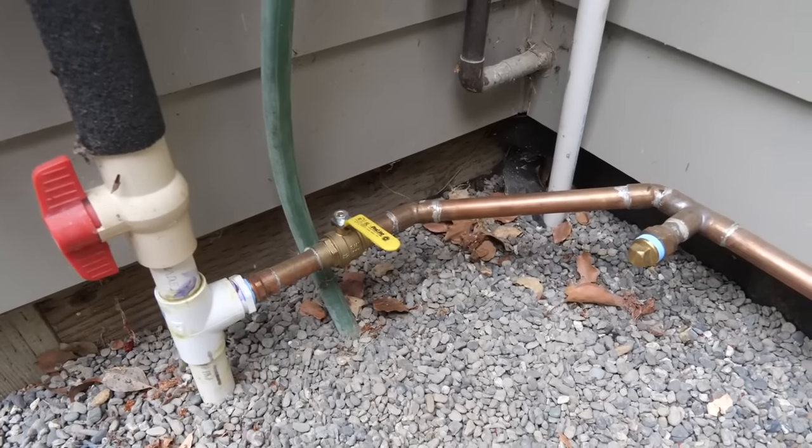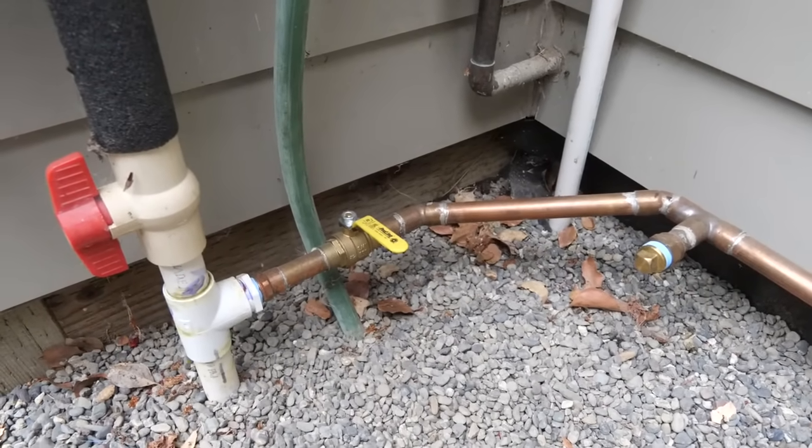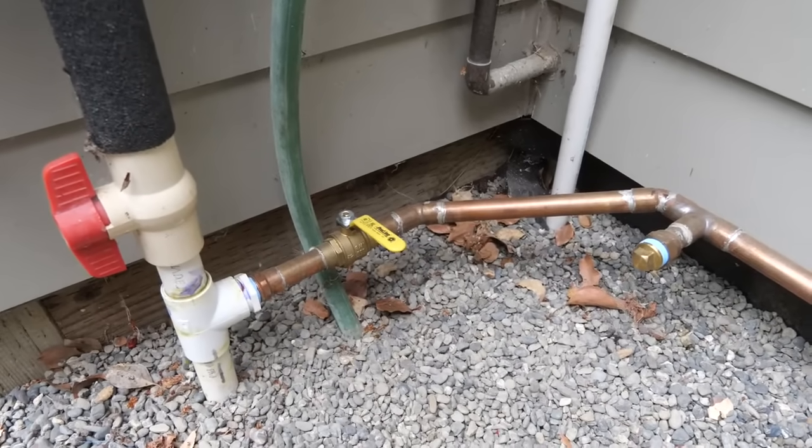I live in a county that's been having lots of wildfires lately, so I decided to put sprinklers on my roof. This is how I did it.